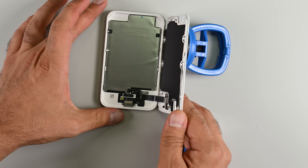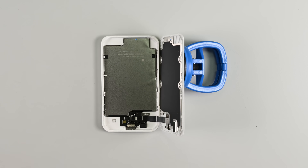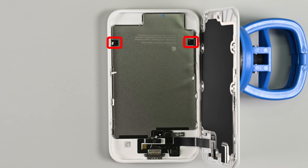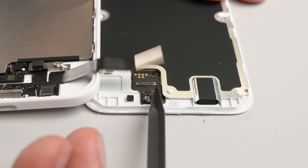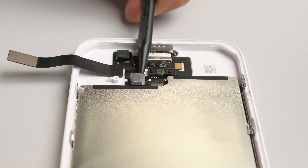Unfolding the two halves of the shell reveals a very shiny encased battery with two familiar looking tabs that suggest we have electrically releasing adhesive underneath. But first things first, I'll disconnect that battery to make the device safe to work on.